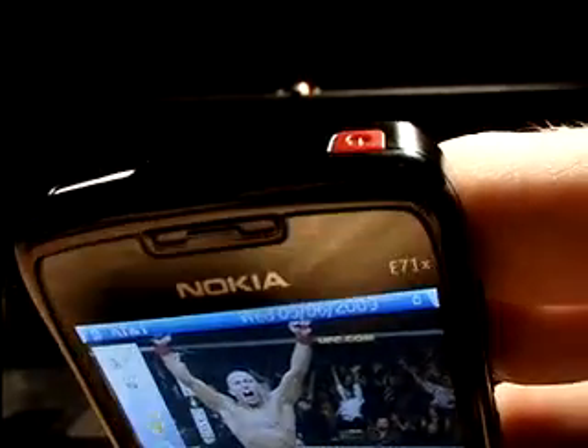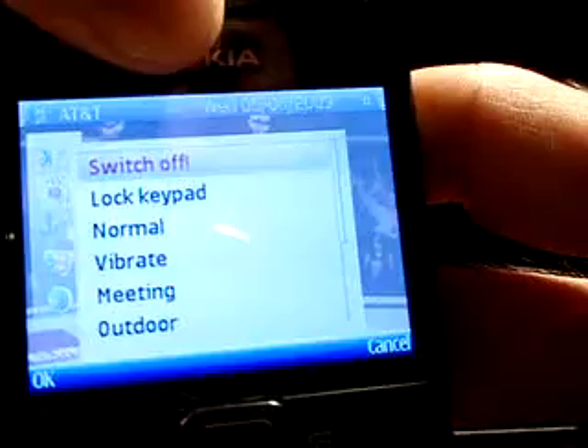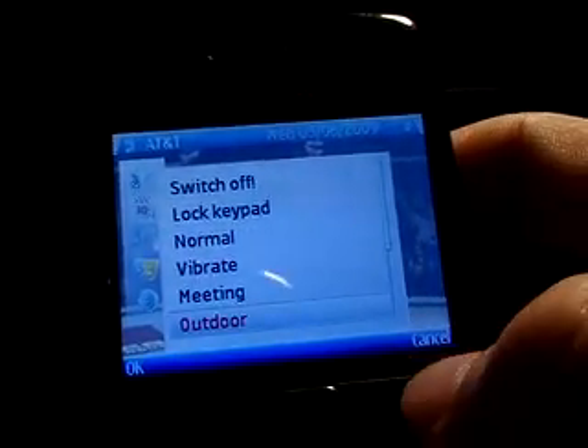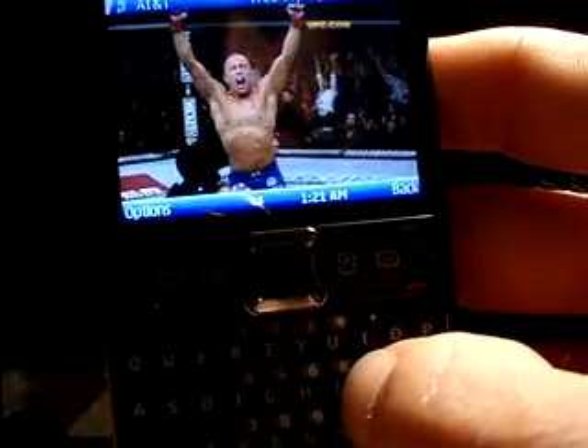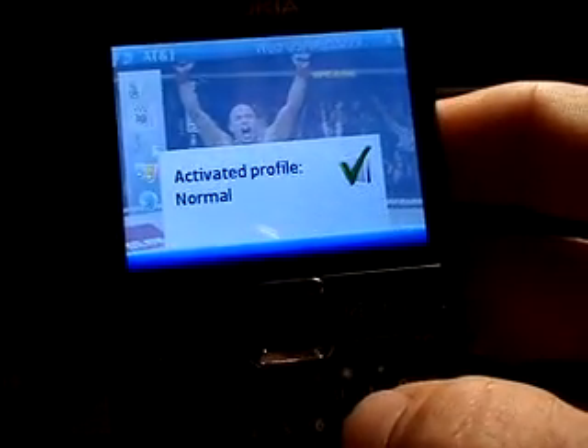Now a common trick on Symbian phones — if you press and hold the power key, obviously that'll turn it on and off. But a short press will bring up all your profiles, so you can go ahead and switch through normal, vibrate, media, outdoor, etc. And another quick shortcut you'll want to know about is the pound key. If you press and hold that for a moment, it'll go ahead and switch it back and forth between vibrate and your normal profile.